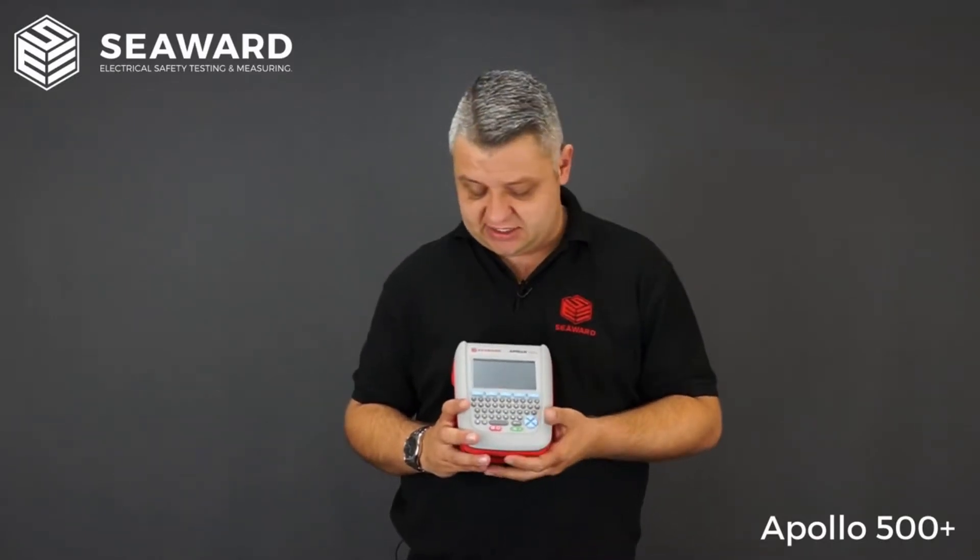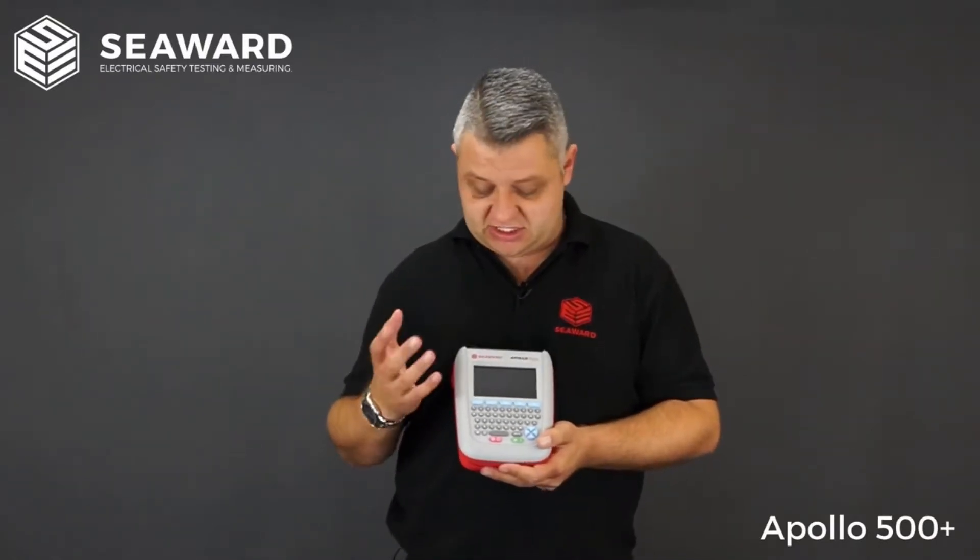There is also a risk assessment frequency of test calculator built in. Rather than referencing the IET code of practice book and its tables, you can simply input things like environment, use, and equipment type, and it will assist and guide you in your retest frequencies.